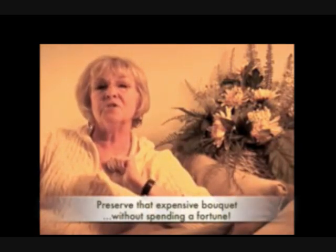And that's a shame. Luckily, I've come up with a third option, one that saves you hundreds of dollars and also lets you save your keepsake for years to come.